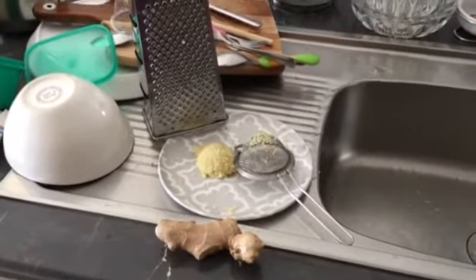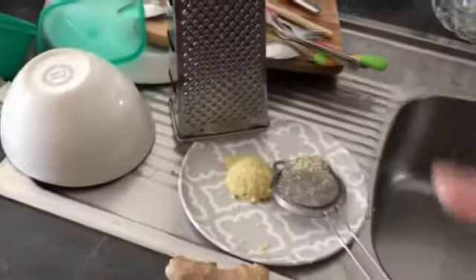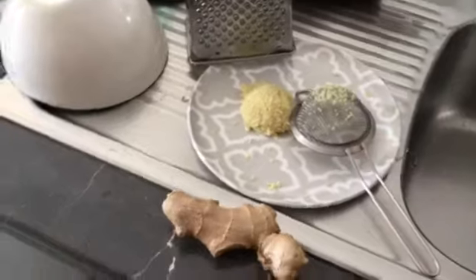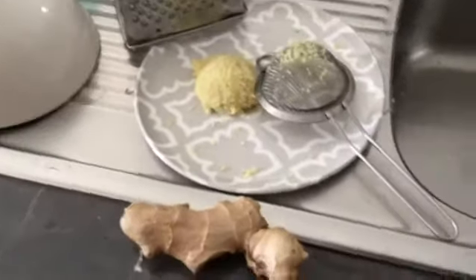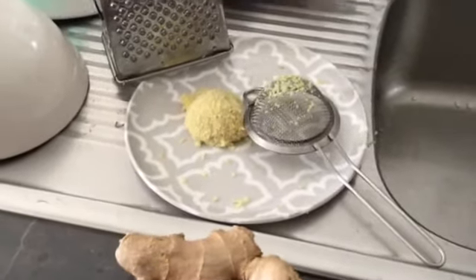It's the ginger — fresh ginger. Use the grater, and after it's been grated, that's what it looks like. Then you just squeeze it to get the liquid, and the liquid will go to the skin on your scalp.